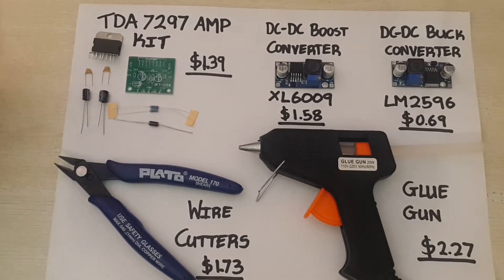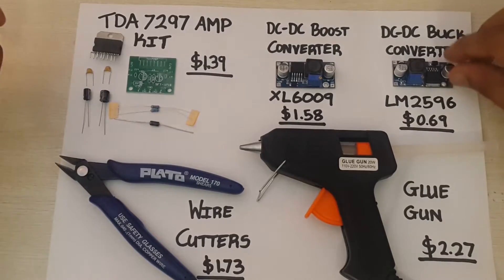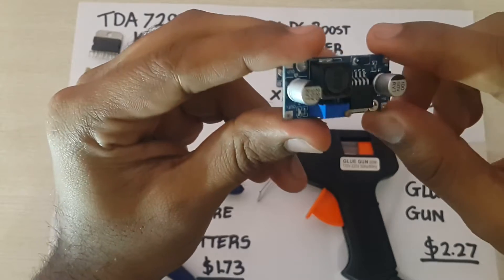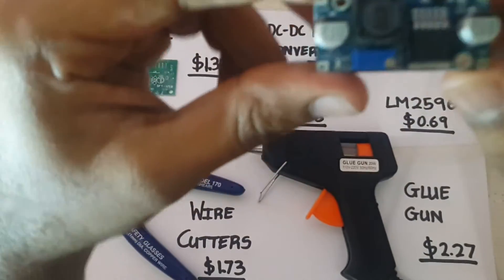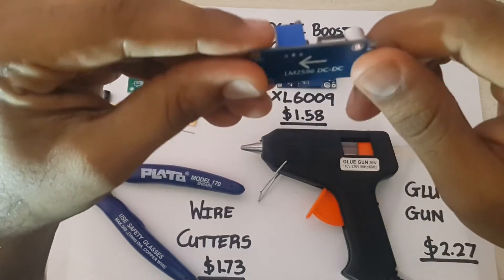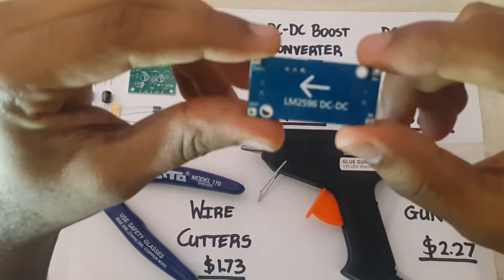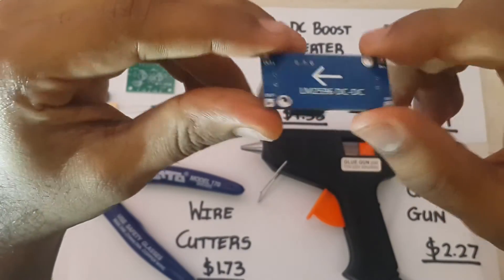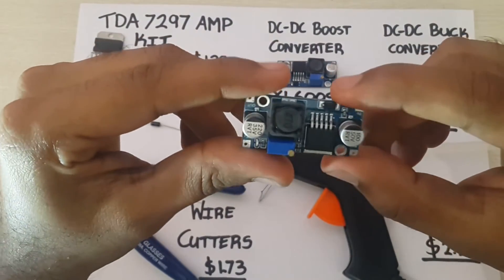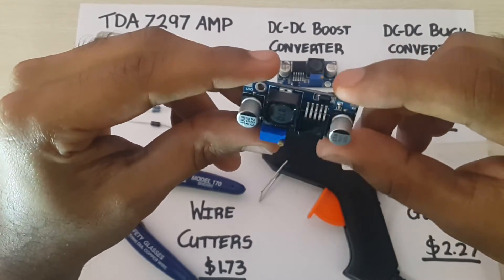Starting with the DC to DC converters, here I have an LM2596 DC to DC buck converter, or step down converter. You can supply an input voltage between 3 and 40 volts and this module will be able to output between 1.5 and 35 volts. It's rated at 2 amps and can supply a maximum of 3 amps at its output.